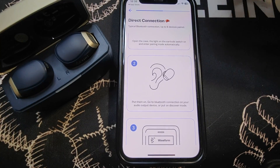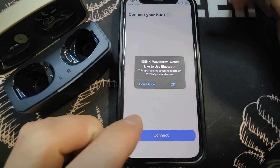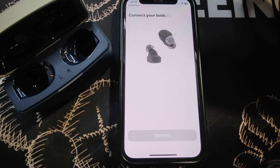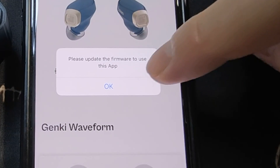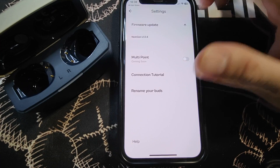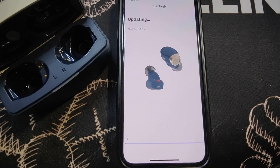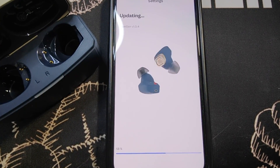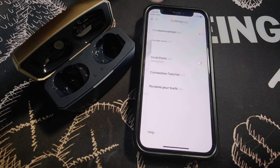Put the earbuds on. Allow the app to use Bluetooth and click OK. Connect your earbuds or press connected. Once connected, it says please update the app firmware — click OK and then Continue. A few moments later, the firmware update is done.